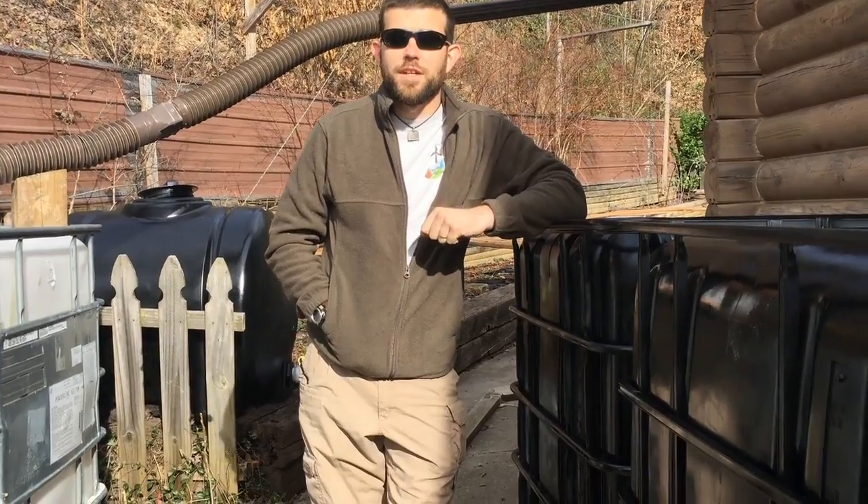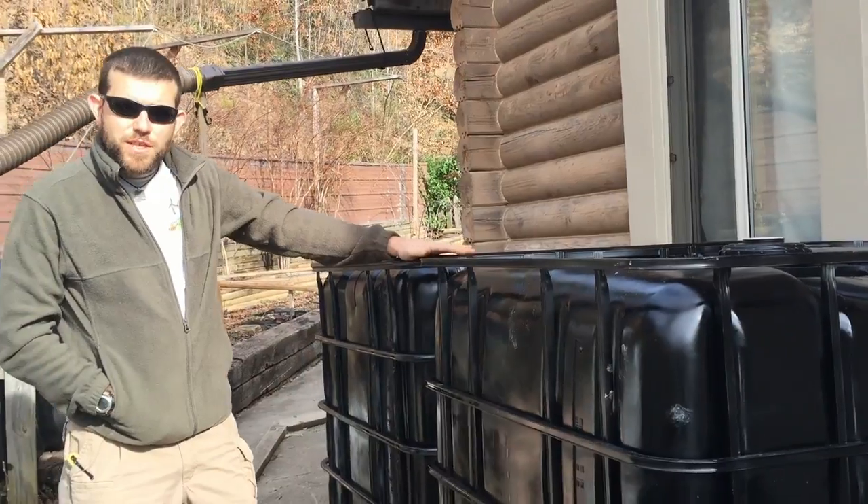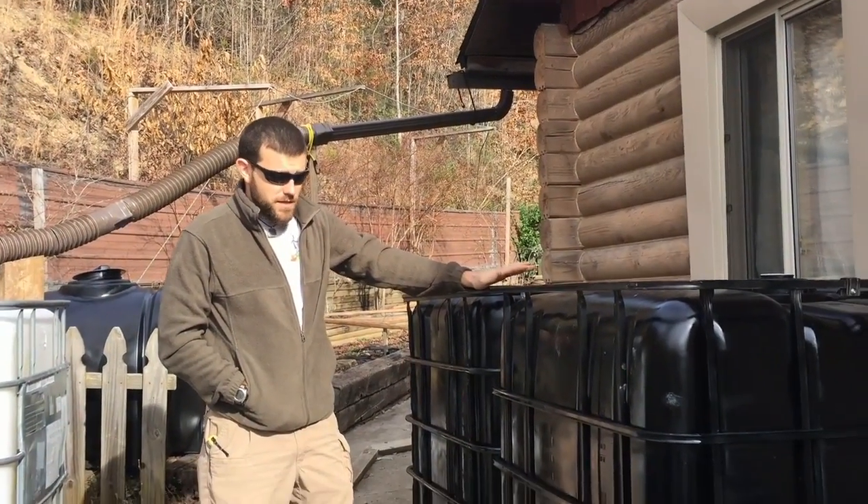Welcome to another edition of Off-Grid Contracting. I'm Lucas Cameron. I want to show you guys a project that we've done for a customer that I am really excited about.